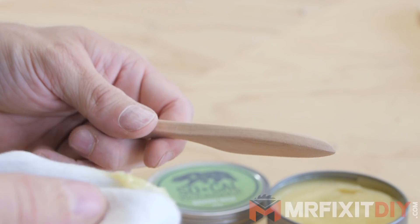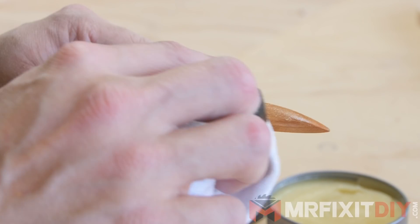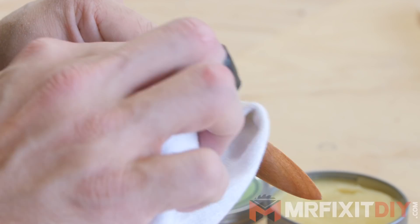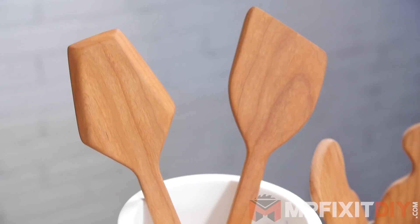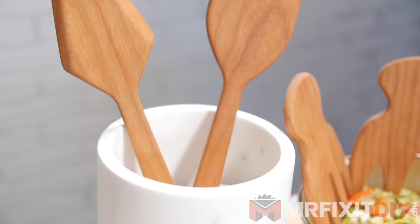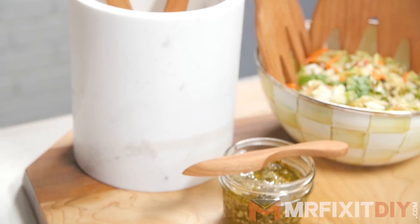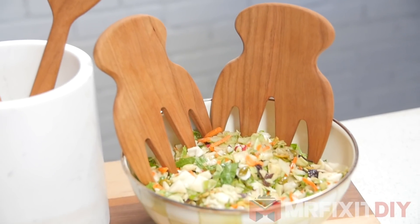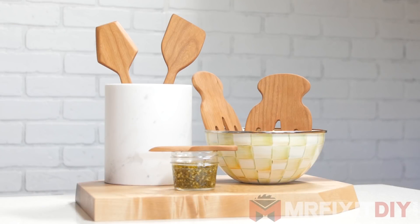I think my favorite piece of the set is this tiny little spread knife. I don't really know why I like it so much, I just think it's a cool little wooden knife that I haven't really seen before. And here are the finished cherry kitchen utensils. I'm really happy with the way these came out. I've never made a set like this before, and as a first project with the Shaper, I couldn't be happier with the results. This tool definitely has a ton of possibilities, so I'm looking forward to seeing what I can come up with in the future.